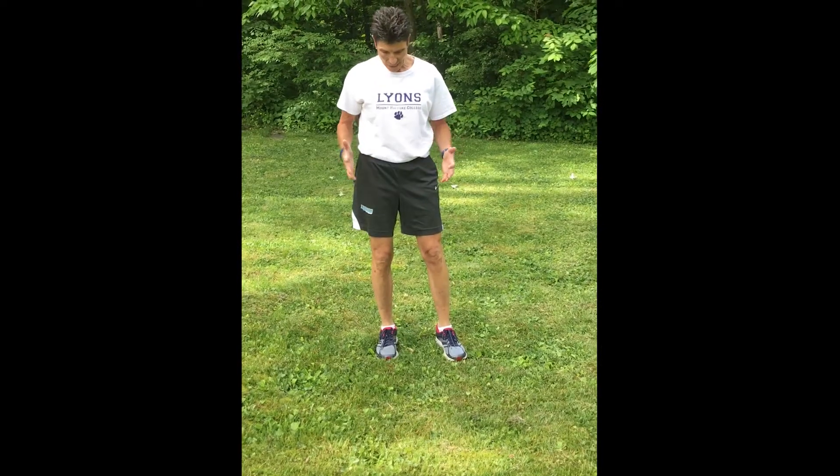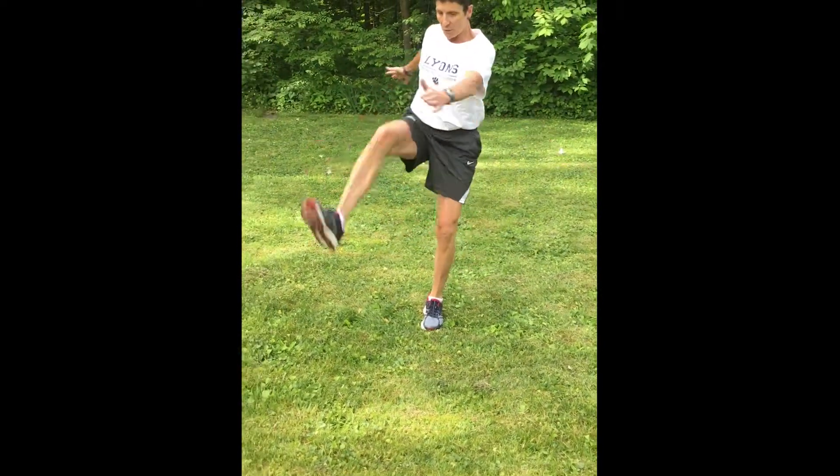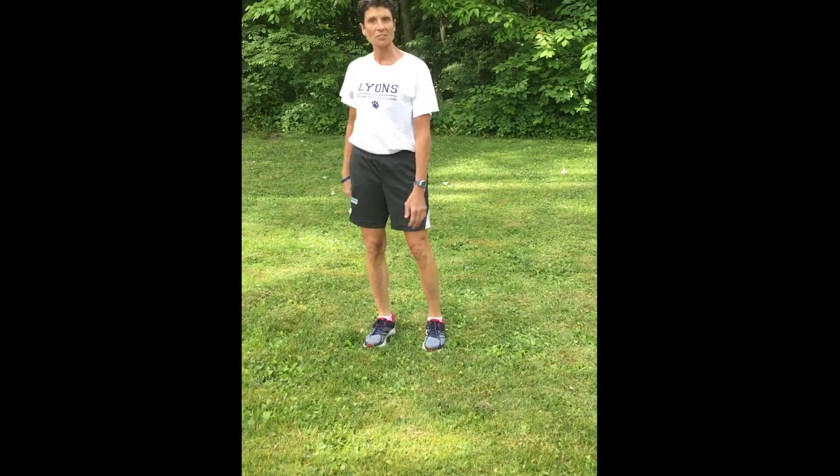One variation would be to add a kick. I'm going to stick with one leg — do my curtsy, come up with a kick and opposite hand touch. And then repeat on the other side.